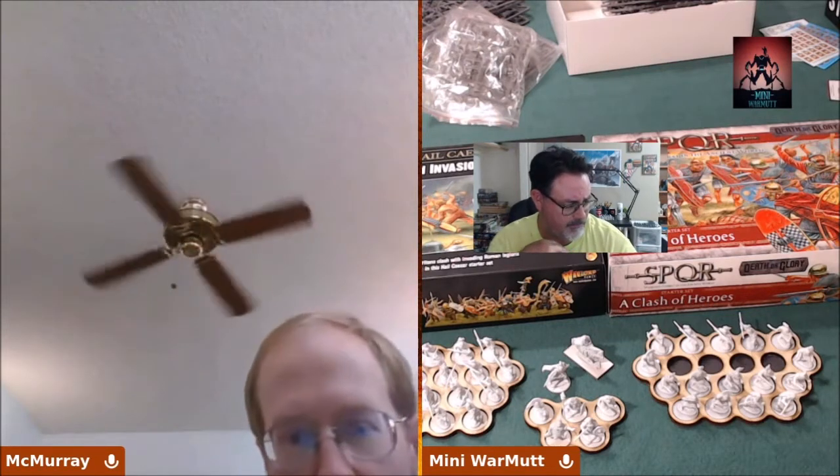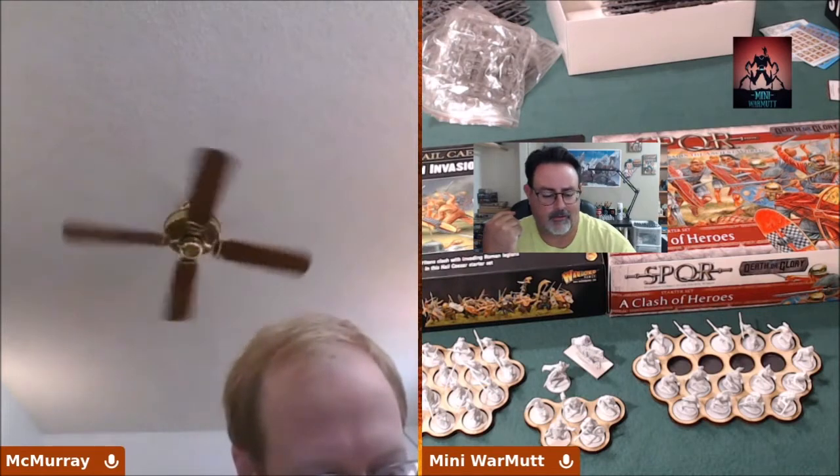Rome's birthday is April 21st, 753 BC — it's contested, but it's either the 2,773rd or 2,775th birthday. We're going to celebrate either way! That's actually something I learned from McMurray.